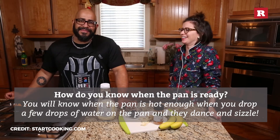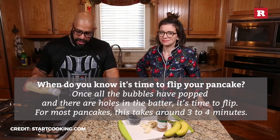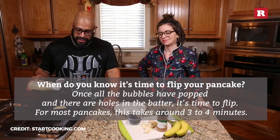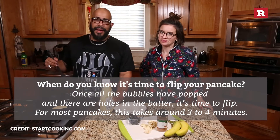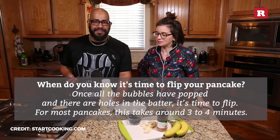That was not ready. What do you look for to know when it's time to turn them over? Do you know that trick? Let's talk about it. It's bubbles. Everyone loves bubbles.